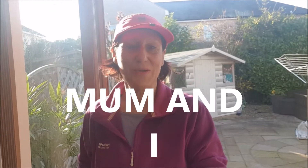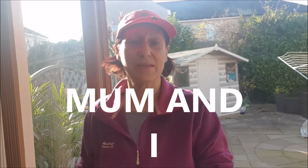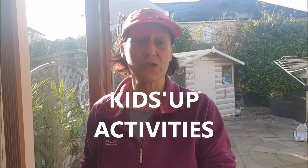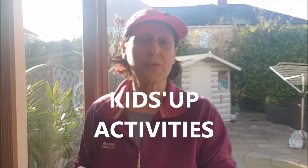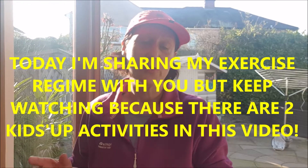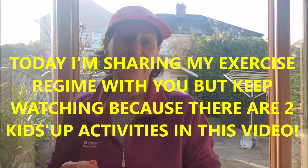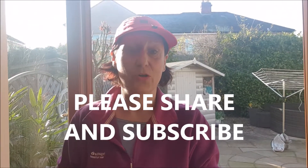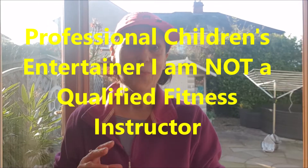Hi everyone, welcome back to Mum and I — it's the newly created channel, and it's going to be predominantly kids' stuff. There will be lots of things for children to occupy them. Once I get creating more and more of these videos, you can backtrack and get up to an hour of entertainment for the kiddies. Please do share and subscribe — I am a children's entertainer, so hopefully there will be some amazing things coming.